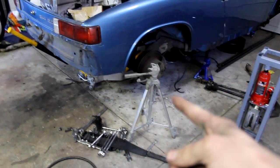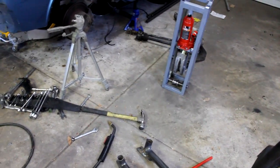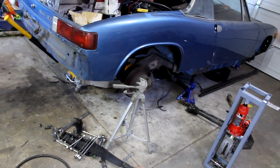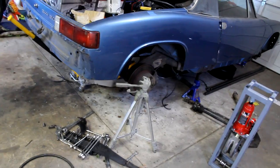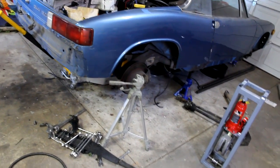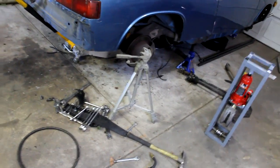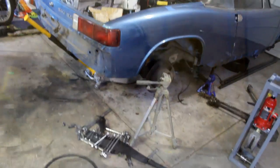Now I'm going to bolt them onto the car, and with them bolted on, I should be able to make the front crossbar that is going to have the actual engine mounts attached to it. In order to know the length for that bar that ties the two together, I need to have them on the car. So I'm just going to bolt them on, make some measurements, cut that tube, and get it fitted in there.